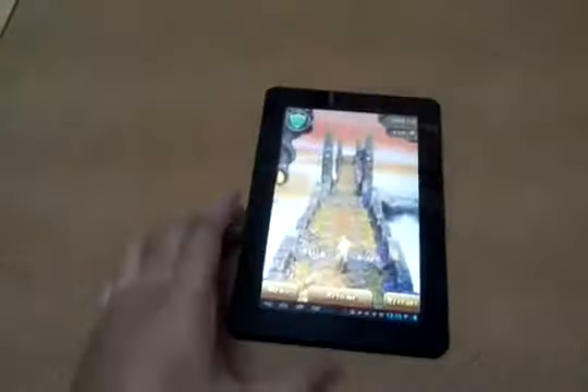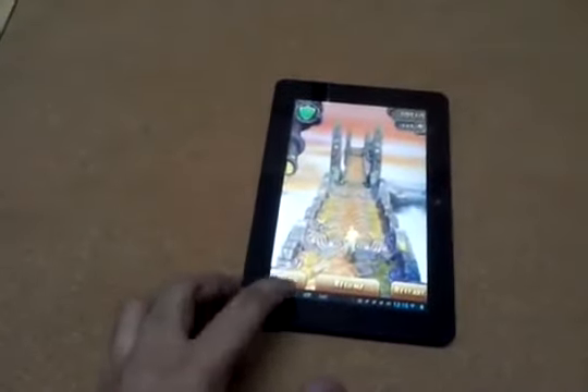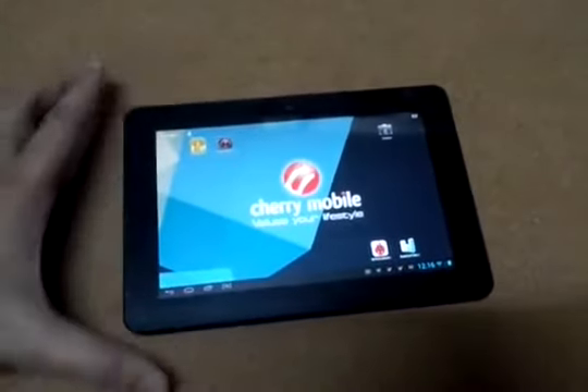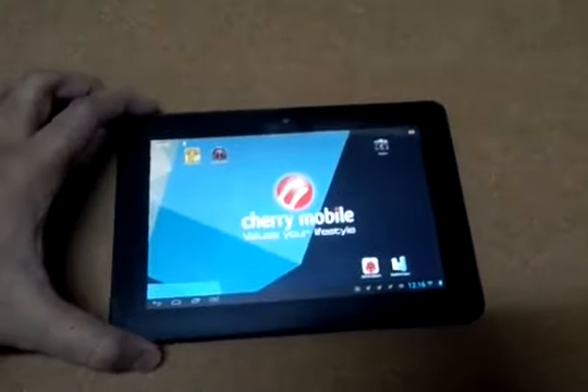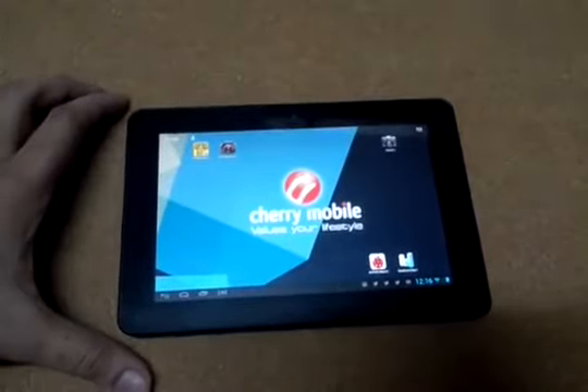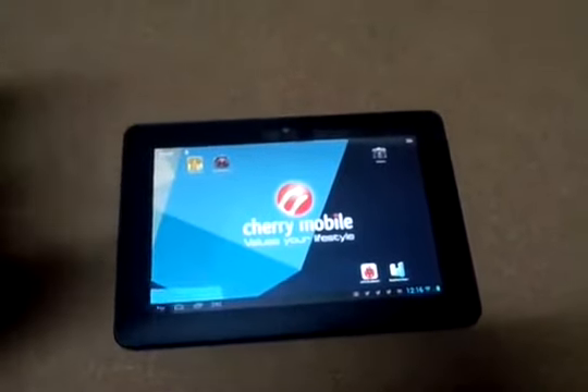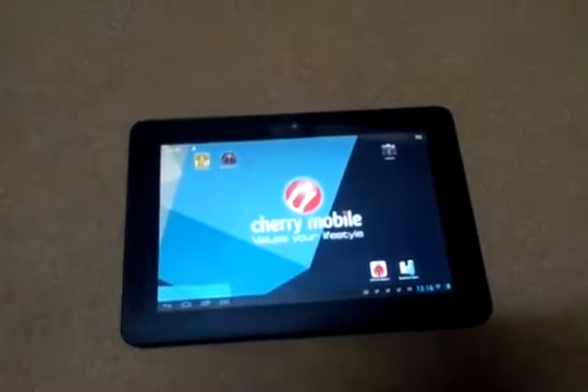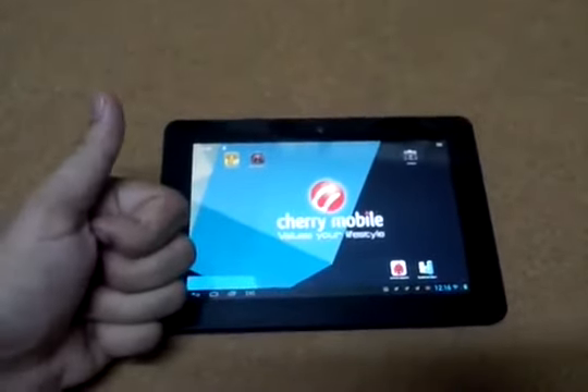There you go, I think it's alright. So again, this is the Cherry Mobile Fusion Bolt — you can get this for ₱3,899. It's out now, starting today March 6, 2013. Cherry Mobile Fusion Bolt, thumbs up!